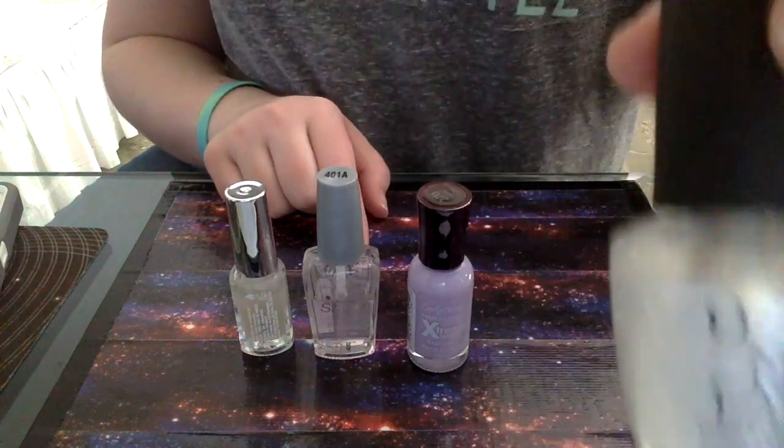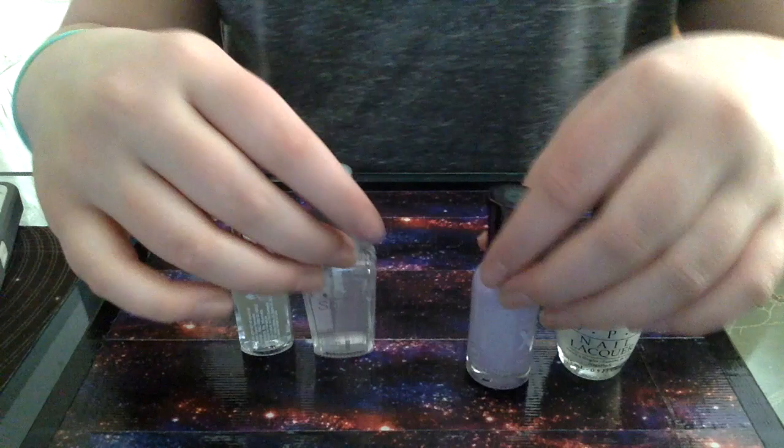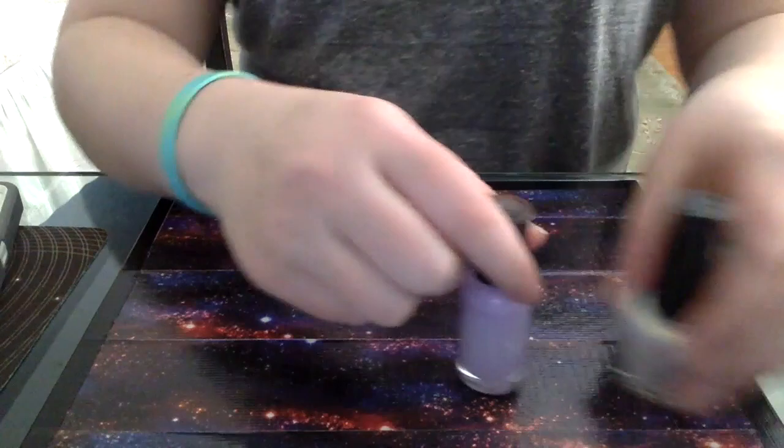Hey everybody, so today we're going to be doing another nail tutorial. I do have a few DIY projects lined up for the next few weeks. So this is my nail tutorial for now, and this is going to be stripe nail art without a striper.